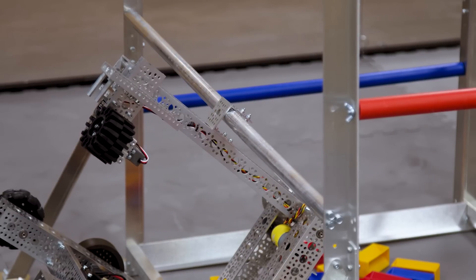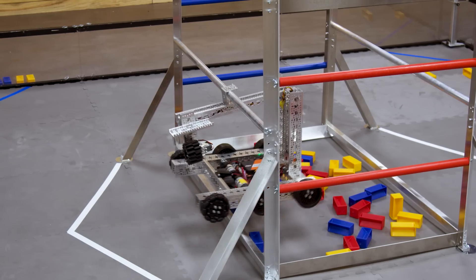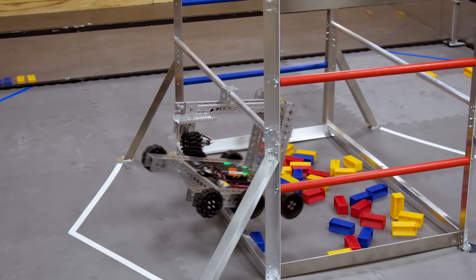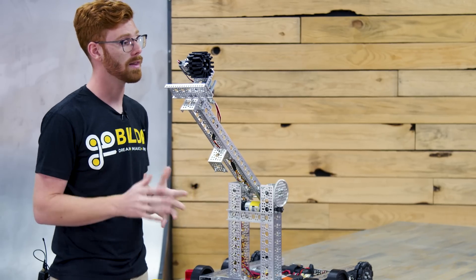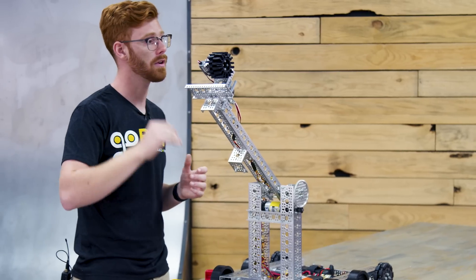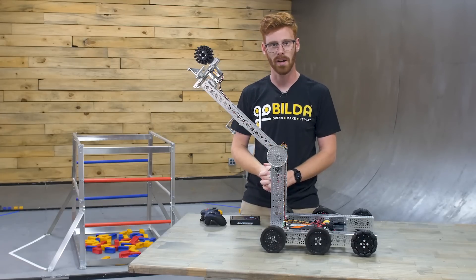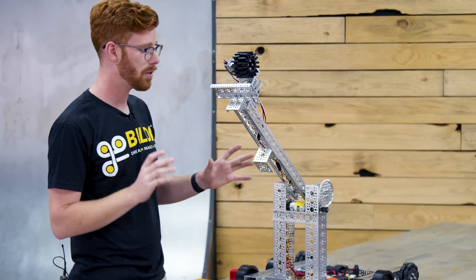It's got plenty of torque, so you really don't have to worry about overstressing this motor at all. Now it can extend to that lower rung, which is a level 2 hang, which gets you a lot of the way there. I'm sure it's possible to add some functionality to this robot to get to that level 3 hang, where you're fully supported by the top rung, but that's a little out of the scope of this starter robot.